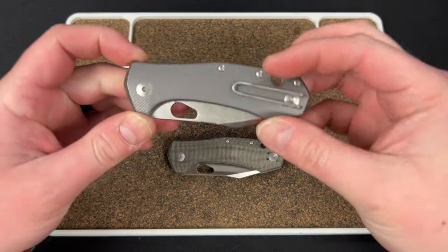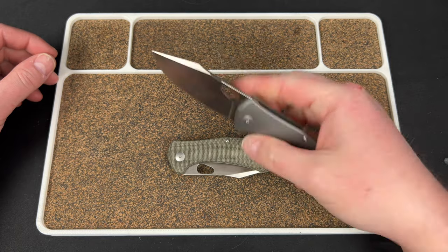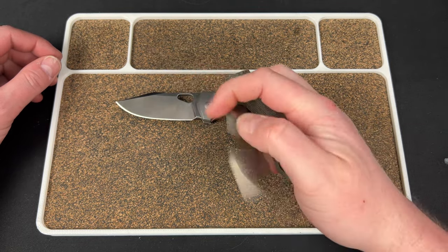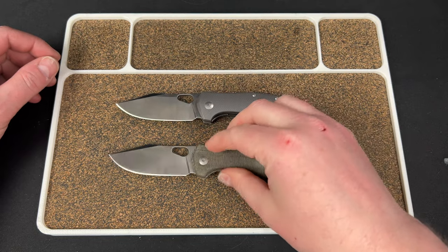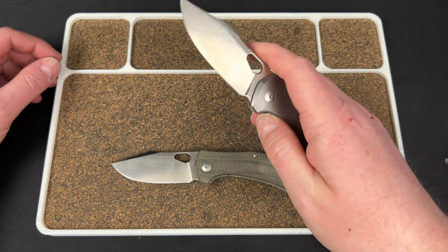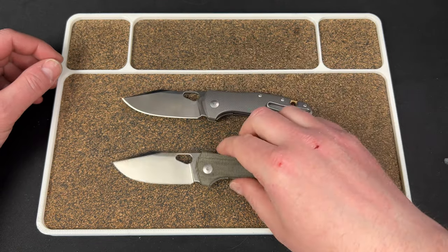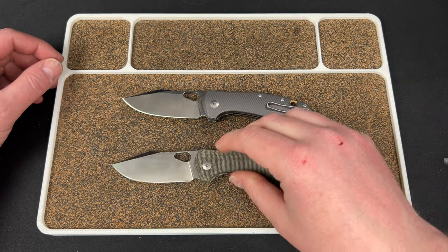Hey guys, Kev here, and it is time for the full review on the Giant Mouse Ace Atelier — or 'atelier' if you want to be French. I'm going to call it the Atelier; you guys let me know in the comments what I said wrong.